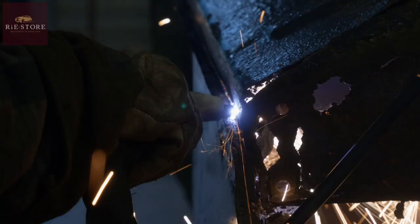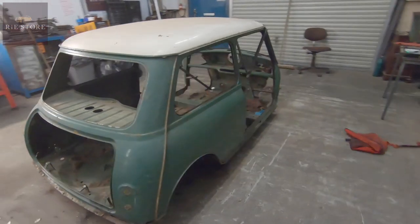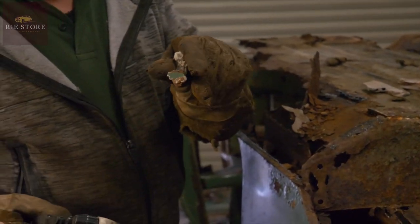Next week on the workshop: restoring a 1963 Mini Cooper 997. Extremely rusty, as you can see.